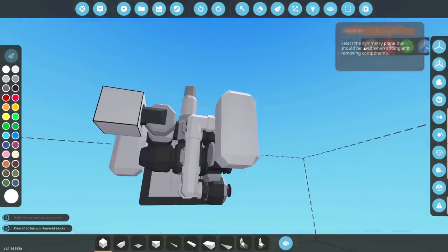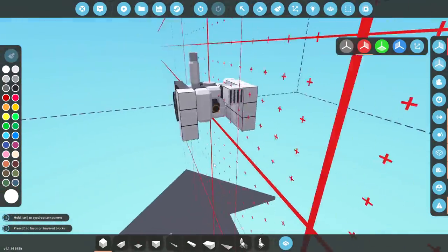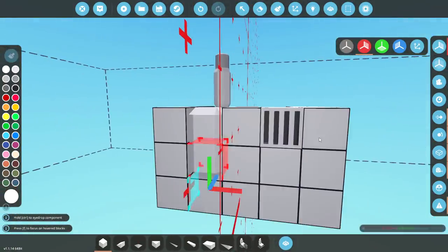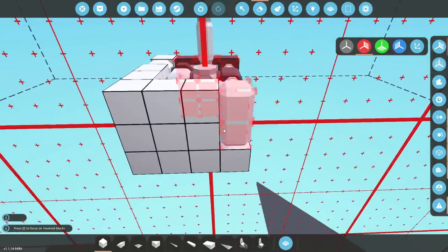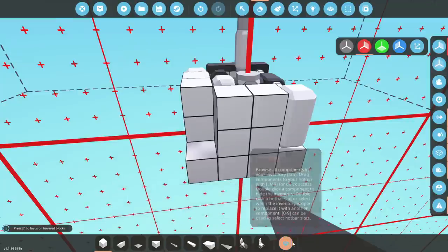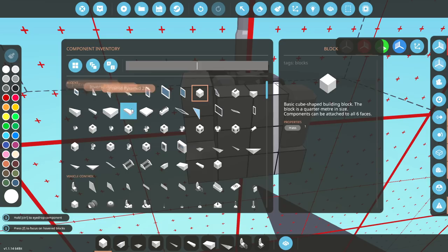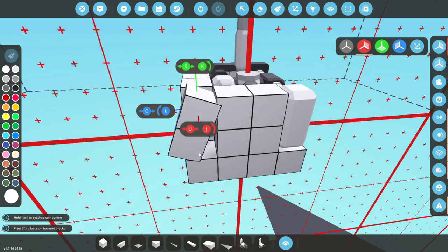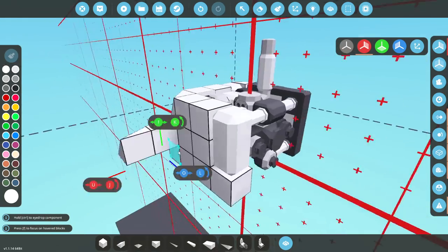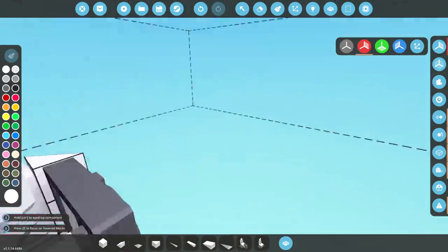It is definitely possible to make it smaller than this — it's definitely easy to make it smaller, or at least possible. So if you want to make it smaller, go ahead and do so, but I am not going to. So let's go ahead and whack on something like this. This is essentially just a test bed for this engine, by the way — this isn't like an amazing go-kart or anything. This is just a test.